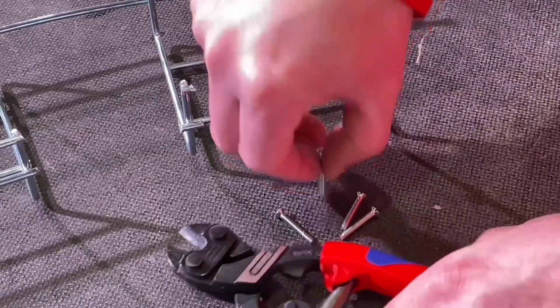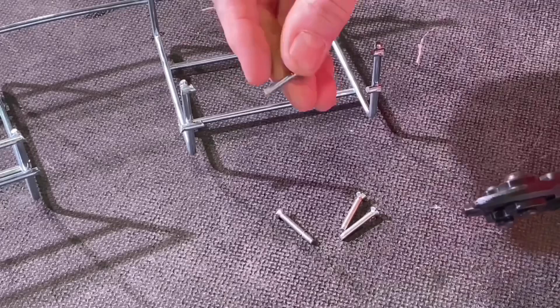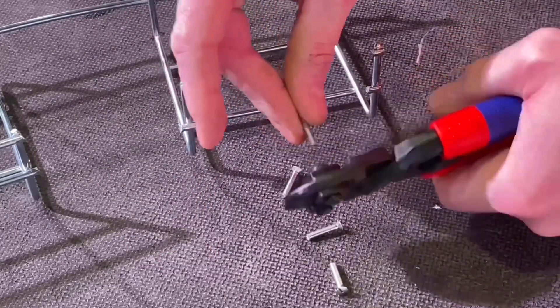Then we went to shorten some M3.5 socket screws - it was like they weren't there. Just ping, ping. No effort at all to cut those.